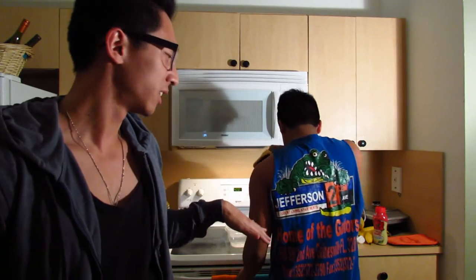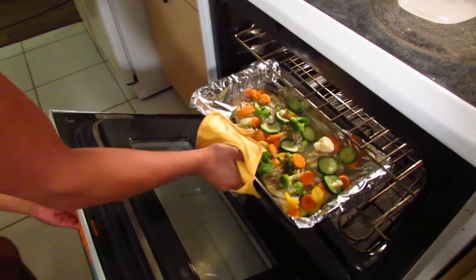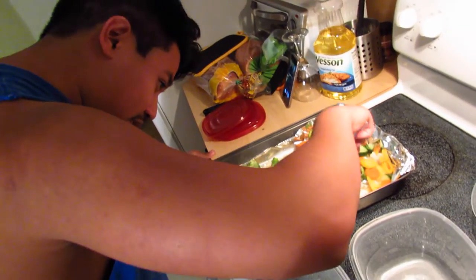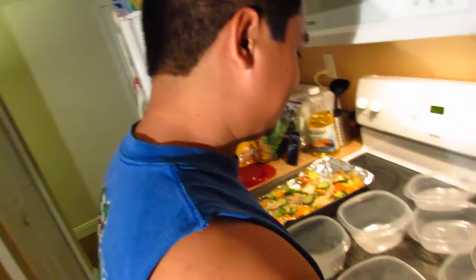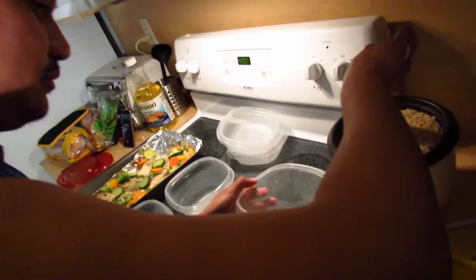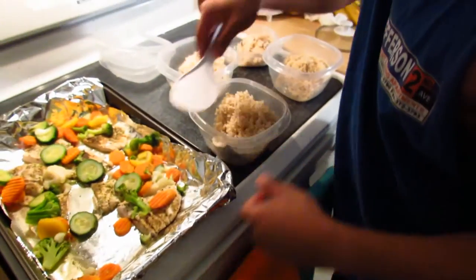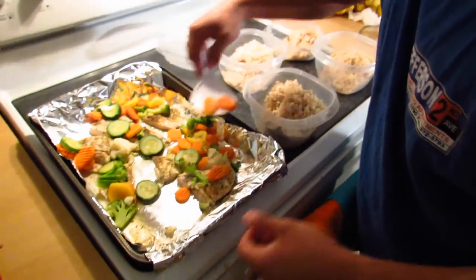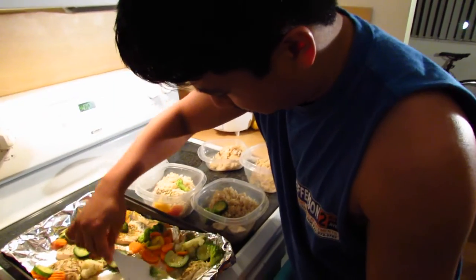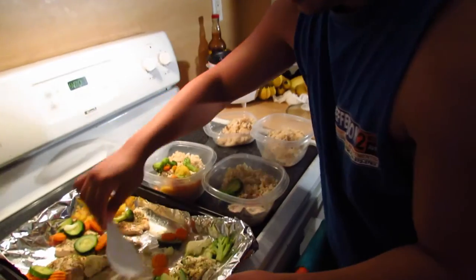We have some Tupperwares prepared. Wait, how do you know if it's ready? It's white, looks good. Now we're about to portion out the meal into the Tupperware — rice first, then chicken and some vegetables in each one. Do you store it in the fridge? Yeah, and when you want to eat it, just heat it up in the microwave. It's pretty simple.